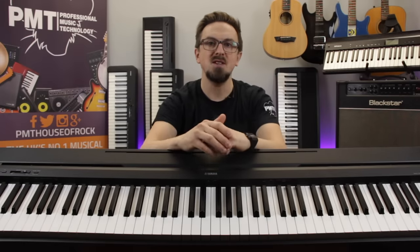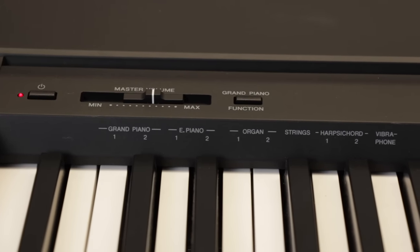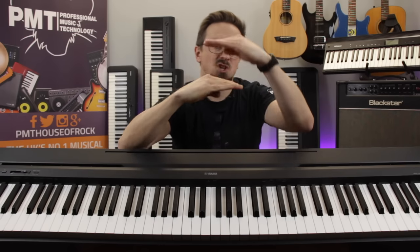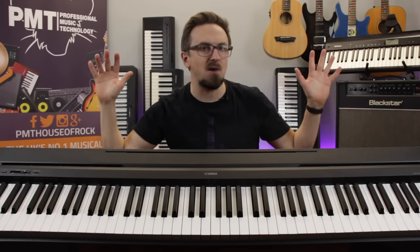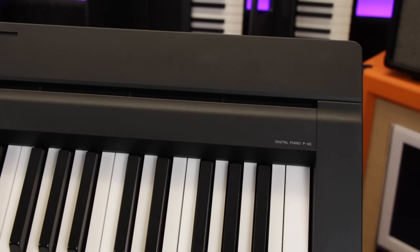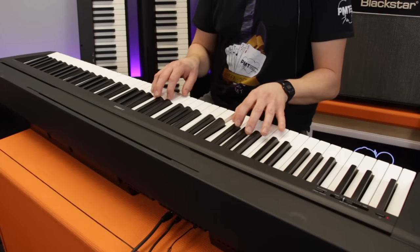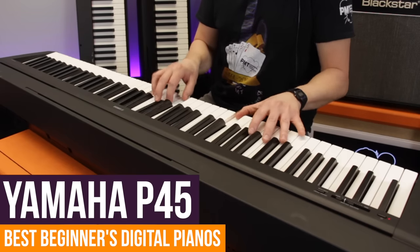In terms of onboard sounds, the P45 offers 10 to choose from, including a lovely-sounding selection of pianos, organs, strings, a harpsichord, and a vibraphone. Just like the smaller Yamaha, you can layer two of these sounds together to build up texture, and all of these instruments sound really rich and punchy when pumping out through the piano's discreetly hidden speaker system. So that's the Yamaha P45 — definitely worth checking out.